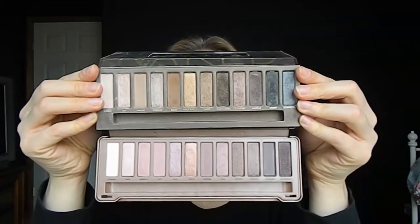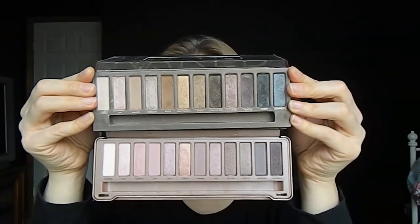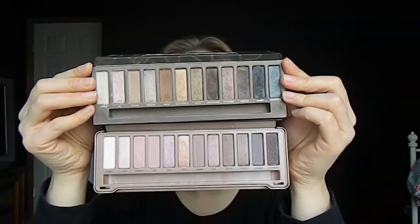Let's compare to the original Naked. Obviously the packaging has changed drastically — this was just like a velvet-covered cardboard essentially, which was fine. I have one of these in my professional kit and it's never gotten damaged even though I travel with it quite a bit. So this is the original Naked compared to Naked 3 — Naked 3 is on the bottom and the original is on the top. The predominant difference here is that Naked 3 really has more of the rose and purple-toned shades, whereas the original has more of the brown and bronzy-toned shades.